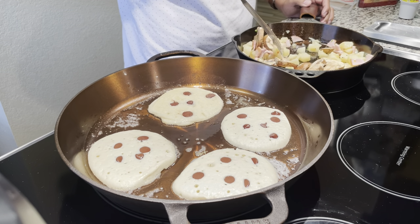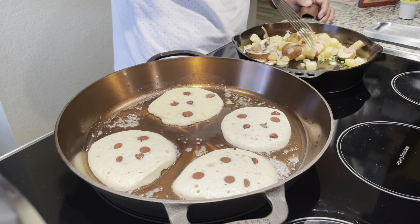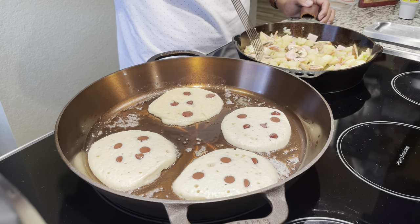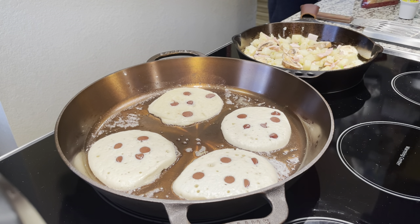If you're using cast iron and you know a little bit about it, you know you have to season the skillets so they don't rust and so they develop that non-stick feature.